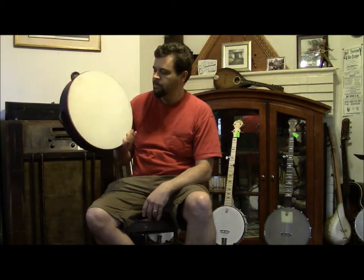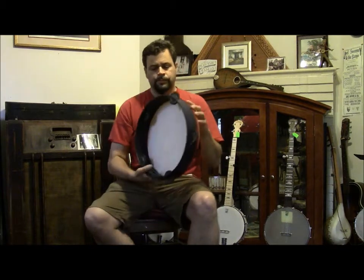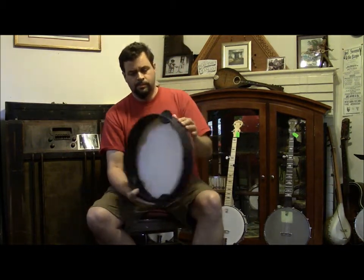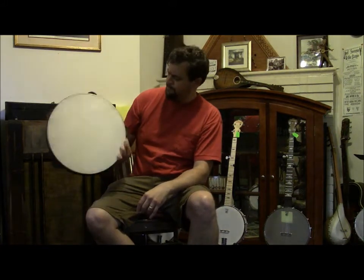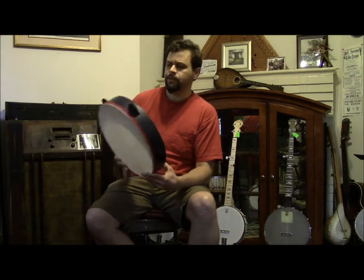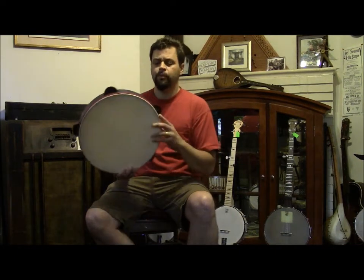A new tambourine by Dave Kirshner, this week in the mail. It's 15 inches, with 10 jingles — five pairs of them. It's painted with blue milk paint and a red ribbon.